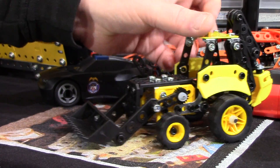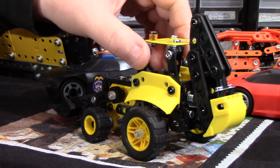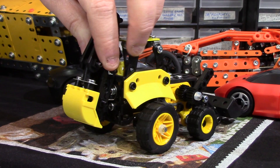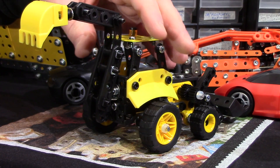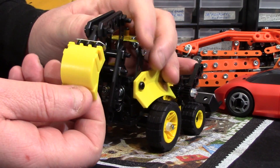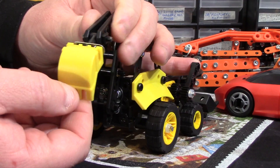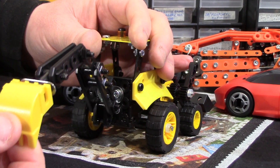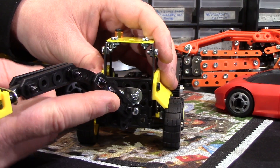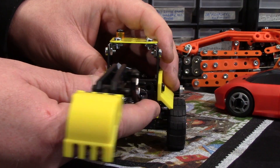Obviously it moves forward and back, and on the rear we've got a smaller bucket, which is pretty awkward to show really because it sticks out a bit, but it will come up like that. The bucket itself will move up and down as well, or in and out. It will also pull out like that and turn a fair amount.